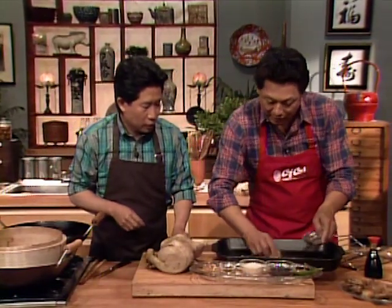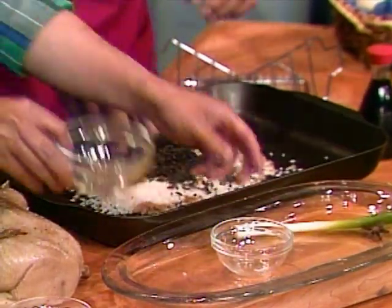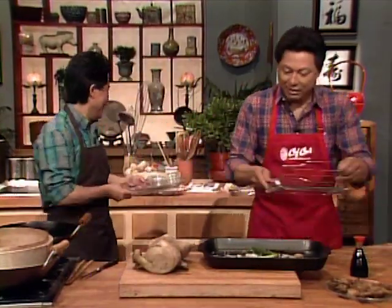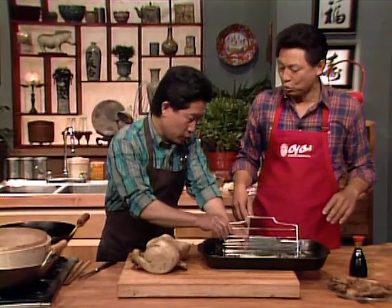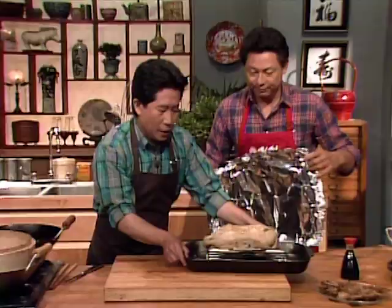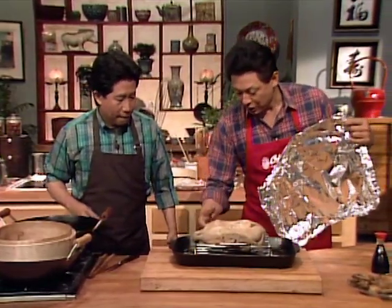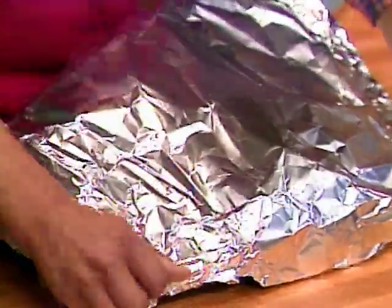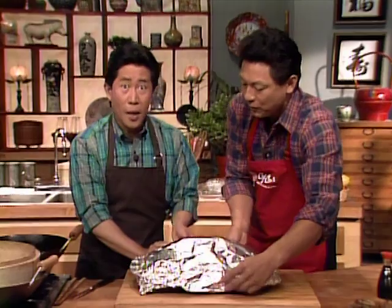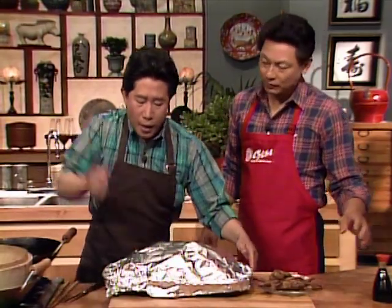Here is our smoking setup. Smoking is very popular in China, and there is a basic difference between Western-style and Asian-style cooking. By steaming, we can not only develop flavor but also keep the moisture in the duck. You line the pan with brown sugar — at home you can use aluminum foil — five-spice powder, some fully-fermented black tea, green onion, and star anise. Put them all together and cover it up. We'll bake this instead of deep-frying.